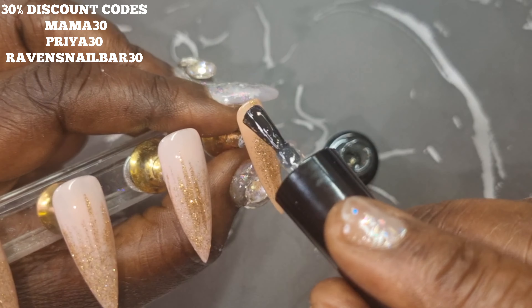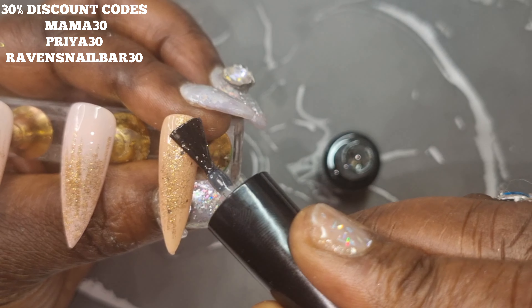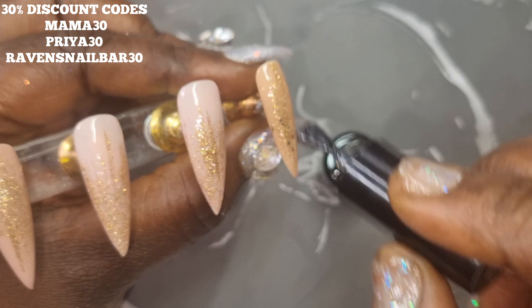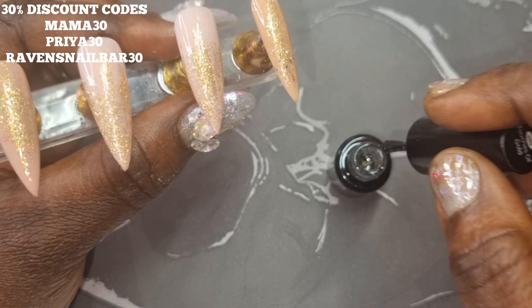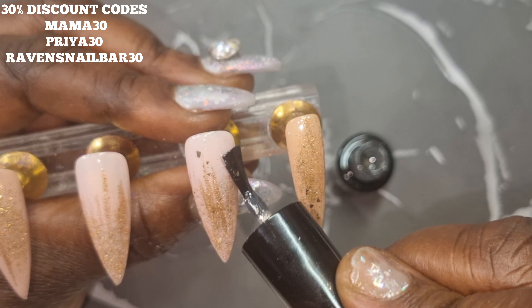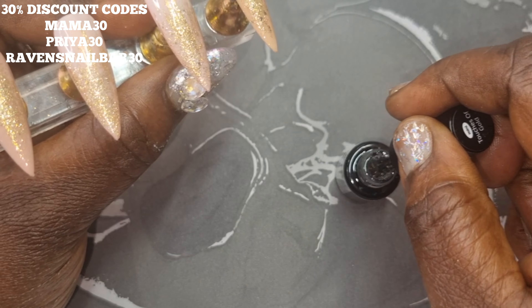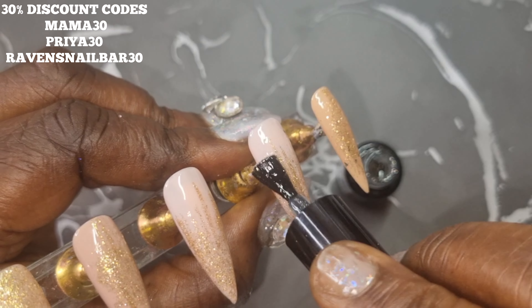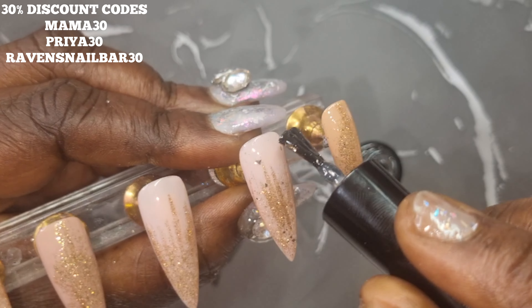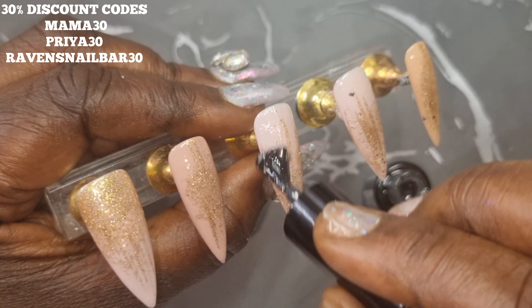Once I was happy with everything I cured for just 30 seconds, then went in with my no-wipe top coat Touches of Gold, which has gold flakes inside. I knew this would be perfect for this set because those gold flakes would go perfectly with It's Not You It's Me and just add more accents of gold with this nude to make it absolutely beautiful.